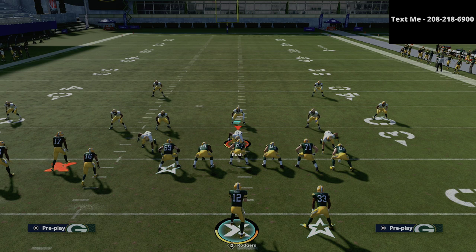If you want to get the exact offense that I use out of the bunch tight end as well as from the entire Jets playbook, you can get that in the description of this video. I want to thank you for watching, and if you want to get my entire offensive guide, you can get that in the description for just $15.